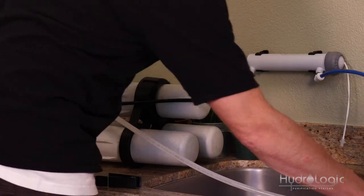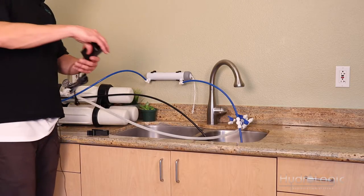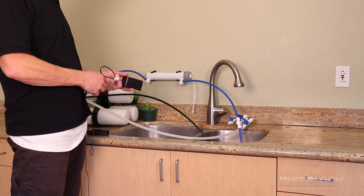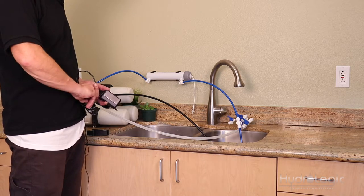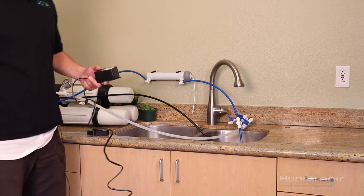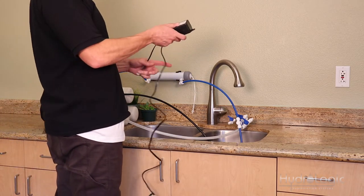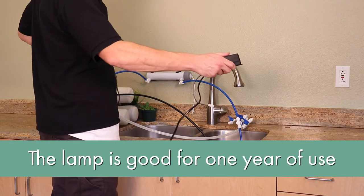Once your UV sterilizer is installed, the next thing we're going to do is hook it up to the power source. It comes with a six-volt ballast, and once you get this bulb plugged in, a small UV light will come on. That light is good for 365 days, 24 hours a day, seven days a week. So keep track of when you hook this thing up, and a year from that date you're going to want to change the lamp.